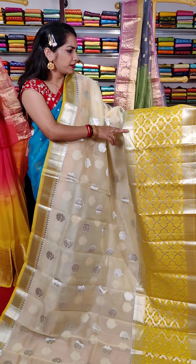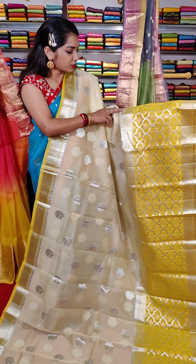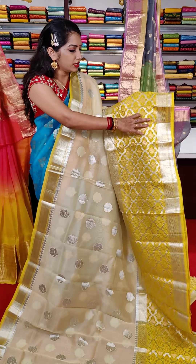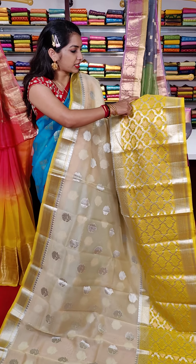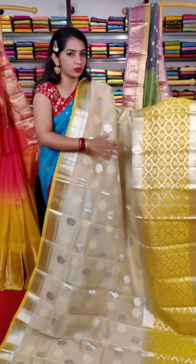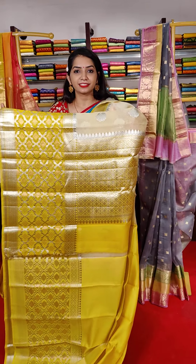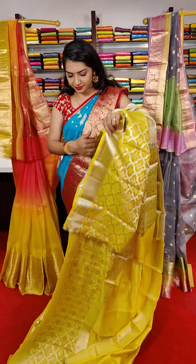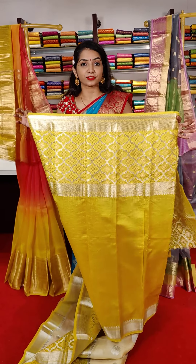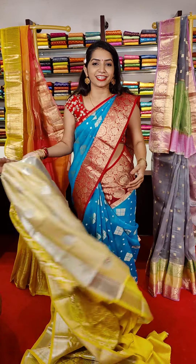This is the orange color foundation — orange color combination with silver matching color design. And this is the blouse. This saree cost is 7,600 rupees.